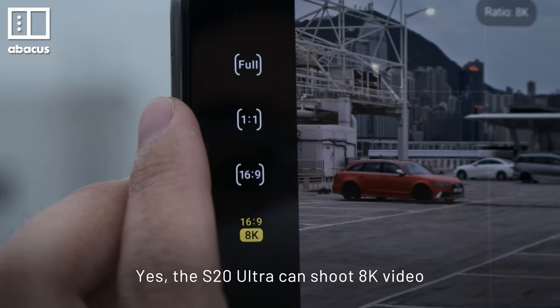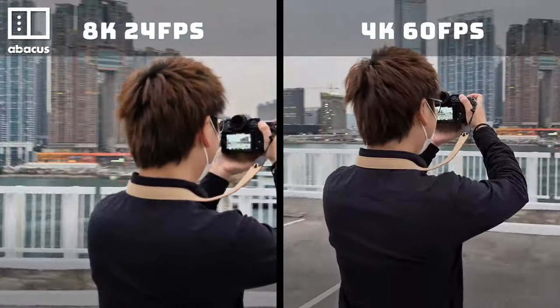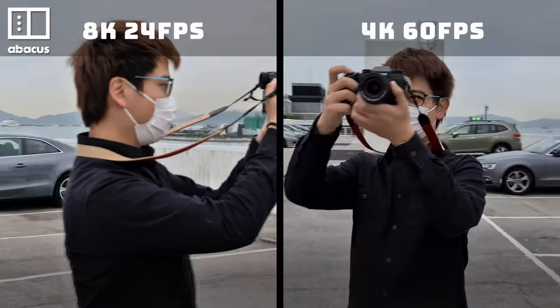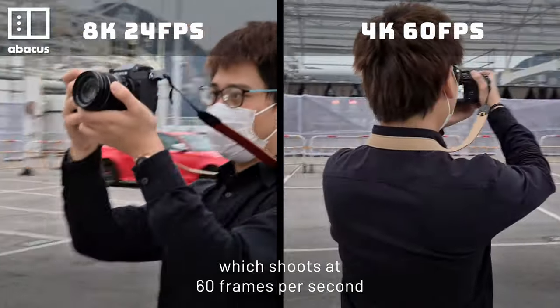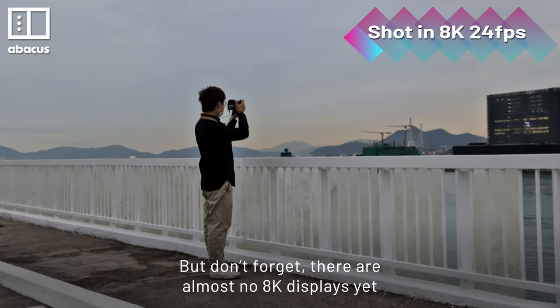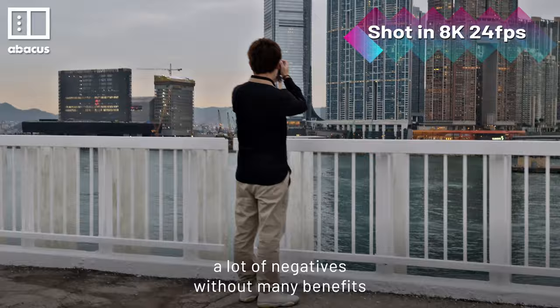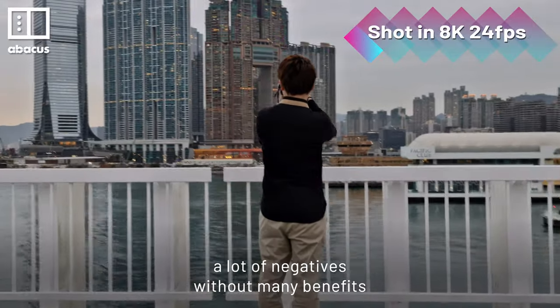Yes, the S20 Ultra can shoot 8K video, but only at 24 frames per second — much less smooth than 4K, which shoots at 60 frames per second. It sounds like a nice feature, but don't forget, there are almost no 8K displays yet. So shooting in 8K involves a lot of negatives without many benefits.